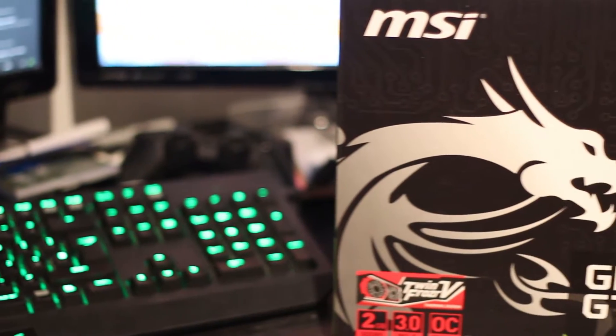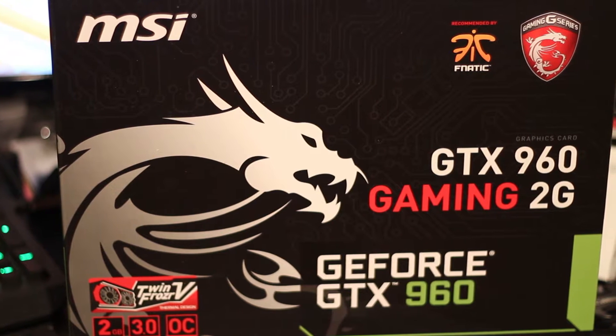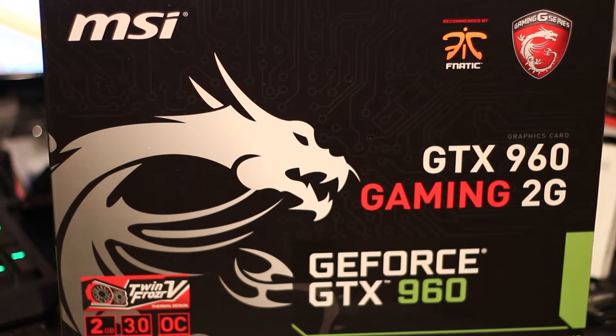This is probably the best 1080p card you can get at the moment, especially for its price. This is MSI's GTX 960 Gaming 2G — a 2GB graphics card with a hell of a lot of power for the money.